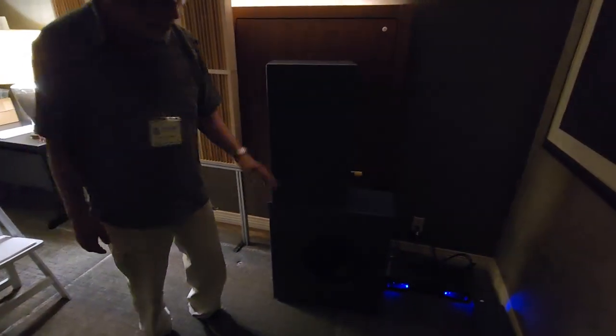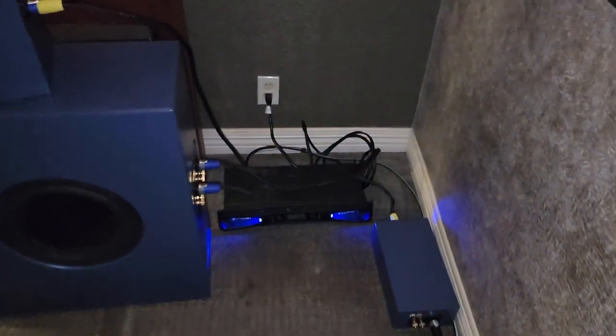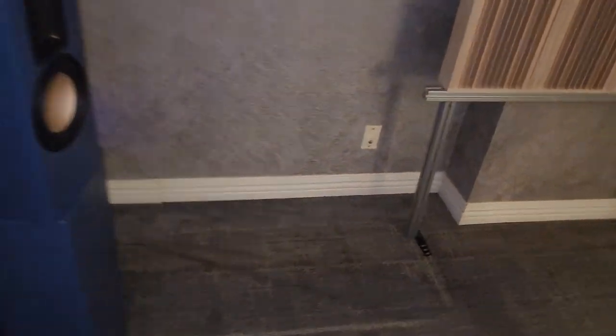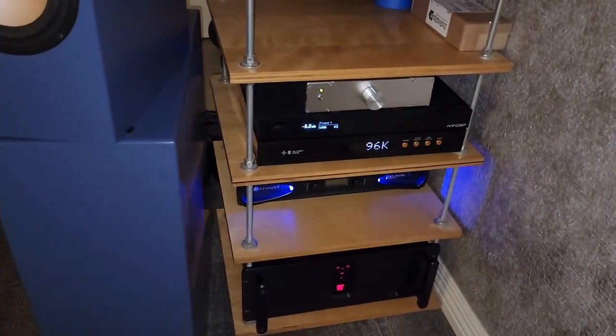So it's a passive speaker — you're using an active crossover between the top and bottom, and then a passive for the top. So that box is a crossover for this. And the Mini DSP, if it was in the system, would be the crossover between the top and bottom. You could use Dirac and other parametric EQ — the DSP has it built in. I own it myself, so I'm very familiar with it.